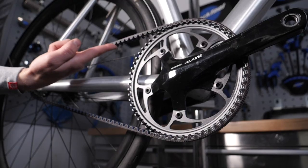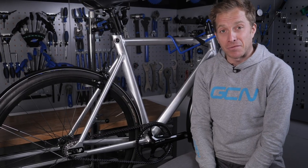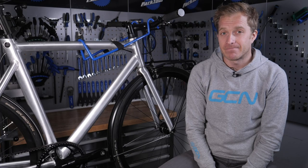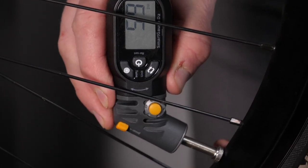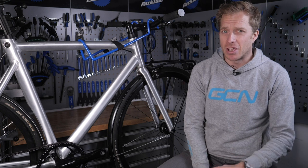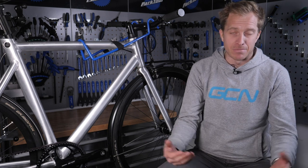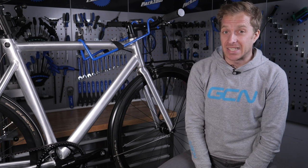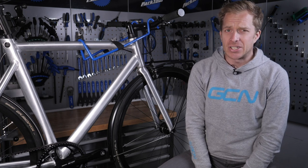Of course, if you've got yourself a Gates carbon belt drive like on this bike, you don't even need to worry about that because it's virtually maintenance free — no oil for any dirt to get stuck to. Tyres are a product under constant abuse when commuting. Ensure that they are at a suitable pressure as this will make your cycling more efficient, less likely to have punctures, and also safer in cornering. The pressure does depend on your tyre size, and in cities there are often patches of oil and diesel, not to mention manhole covers, which can be a slippery situation.